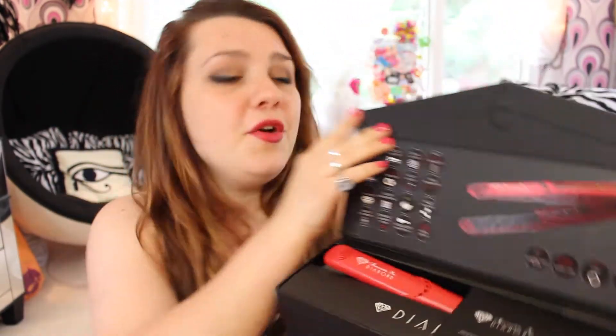And it's bright red, which I like because typically you don't find straighteners that are red — or at least I don't. I find them to be black or silver. That's basically it.